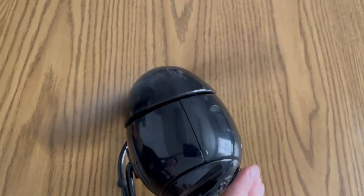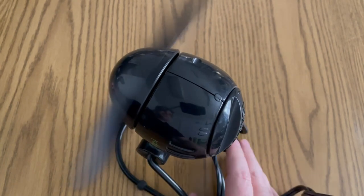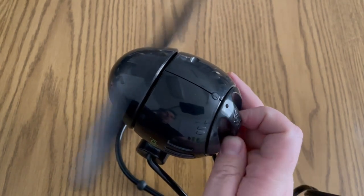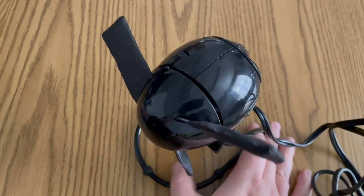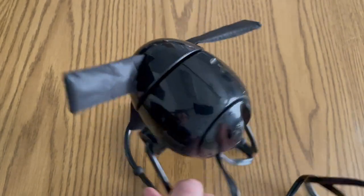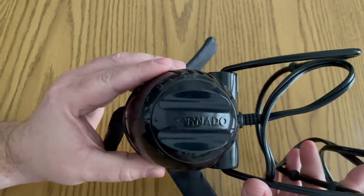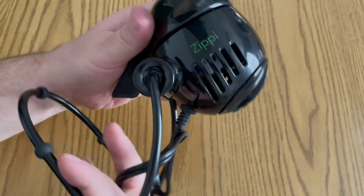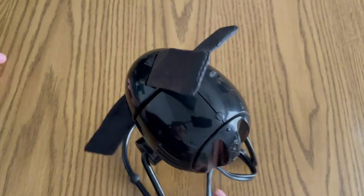I cannot believe how quiet this fan is. For an affordable option in a very well-built and small package, if you're looking for a little tabletop fan, I definitely recommend checking out the Fornado Zippy. I bought this off of Amazon and I'll provide the link below.